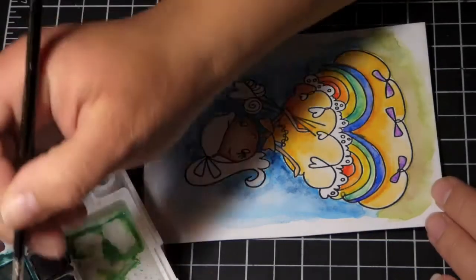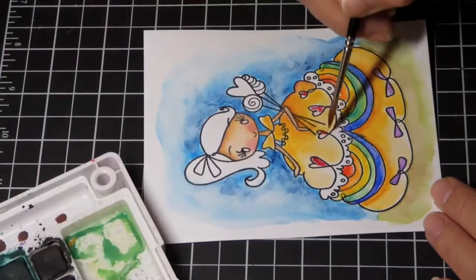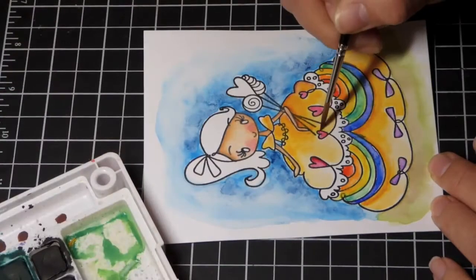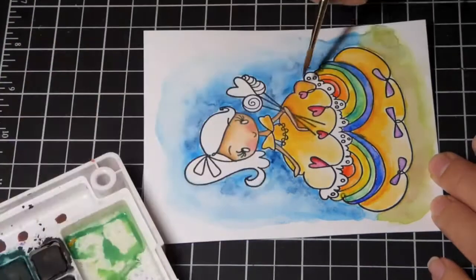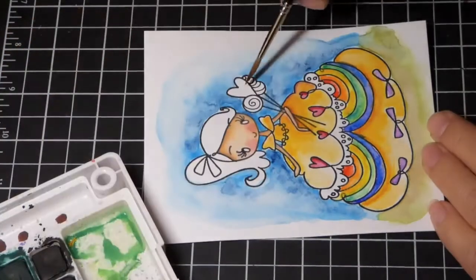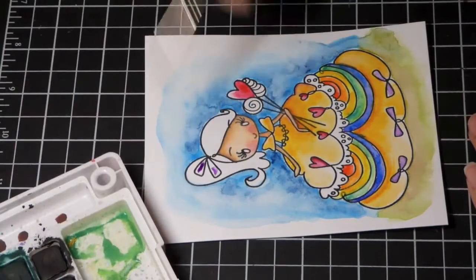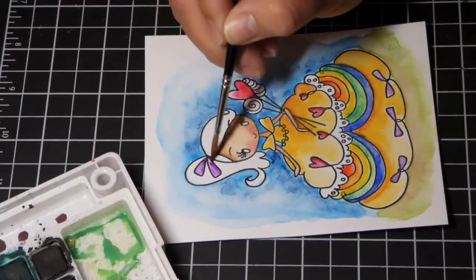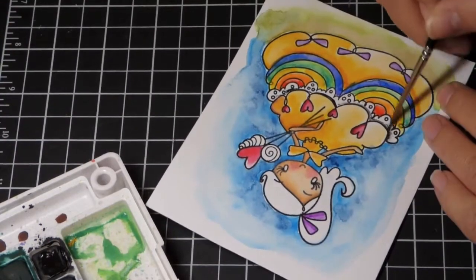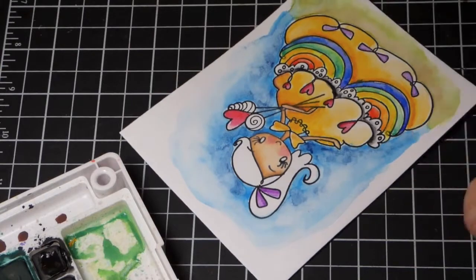One thing you can do is use your heat gun to dry an area if you don't want to wait before moving on. Going in with the hearts, I'm just adding a different shade of red there. Then I'm doing the candy the same way. I was doing the heart but didn't want to do the other pieces next to it, so I moved on to the ribbon in her hair.